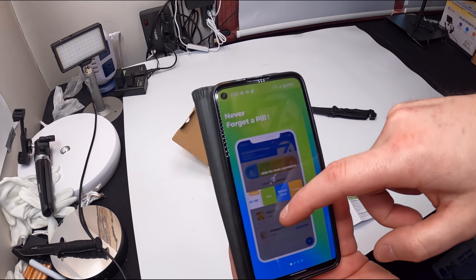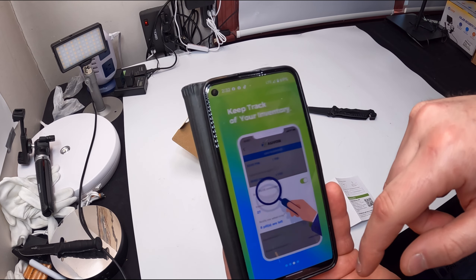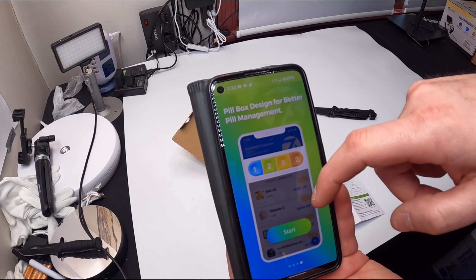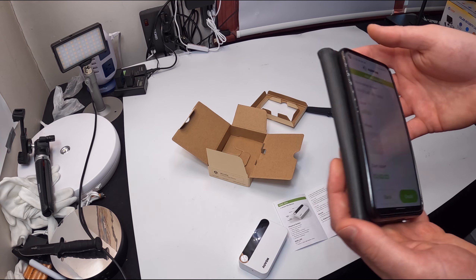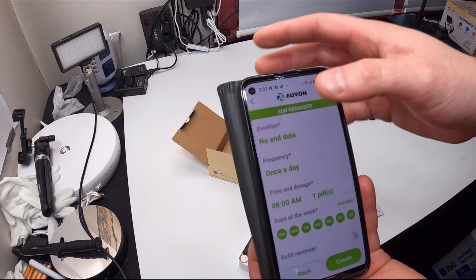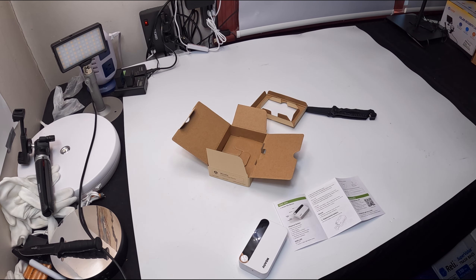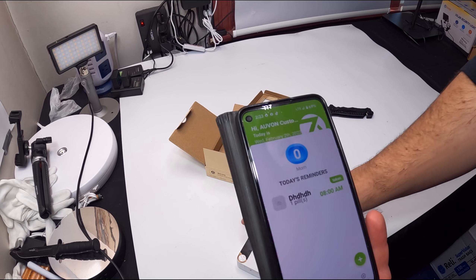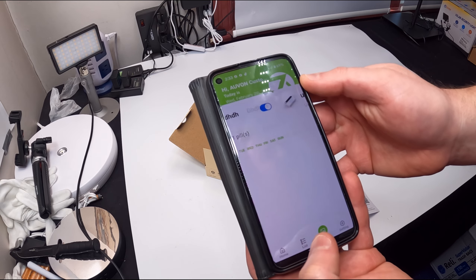Let's go ahead and show you guys what makes this smart. Never forget a pill. Add photos for quick, visual reference. Keep track of your inventory. Pill box designed for better pill management. So, fill out the information — it's going to bring you to medication name, photos, start date, and all of these different settings and reminders. Then, you hit create.